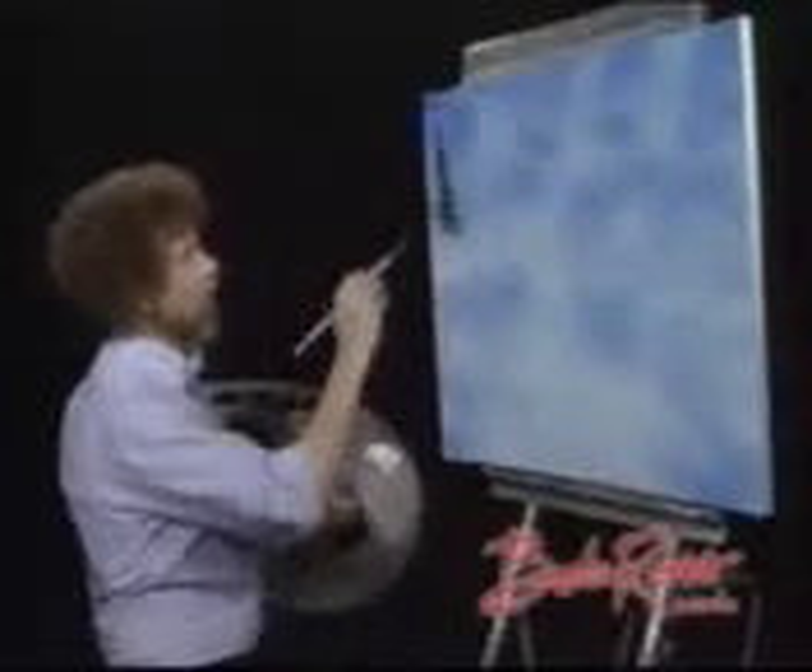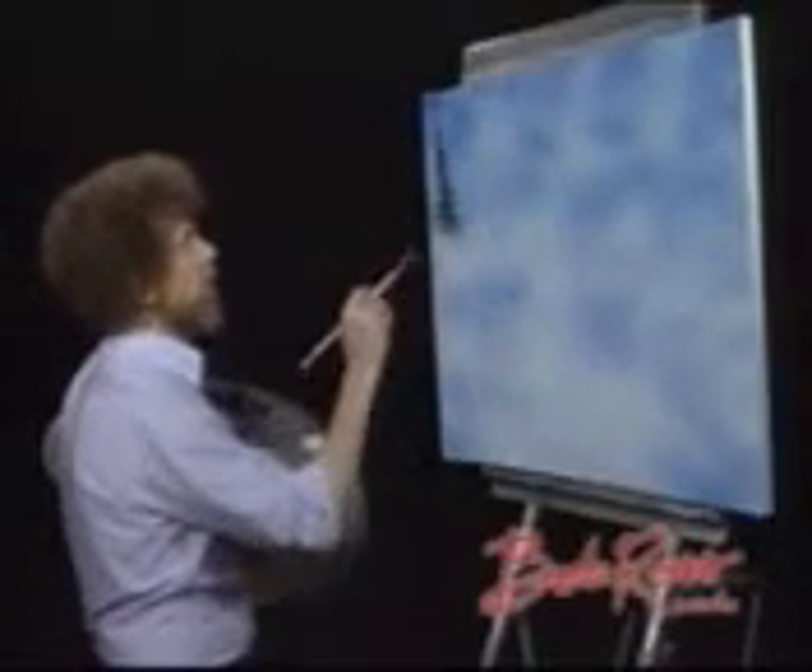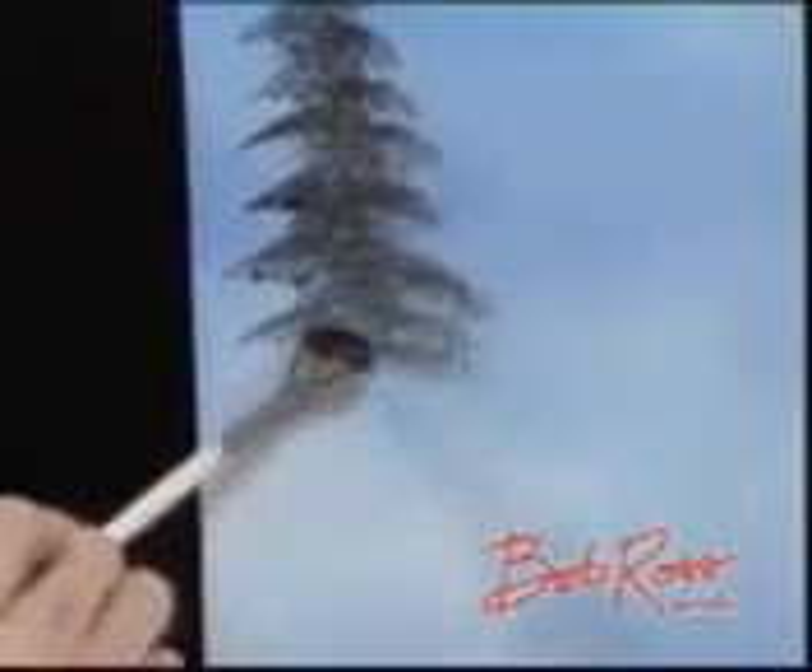One thing that will help you: everybody knows there's 500 branches on an evergreen tree, but look right up close — there's not that many showing, because a lot of those 500 project towards you and a lot of them are on the other side. So don't put too many in there. Don't overkill.